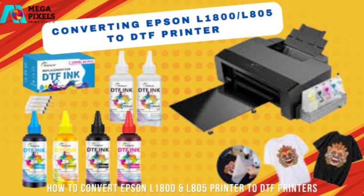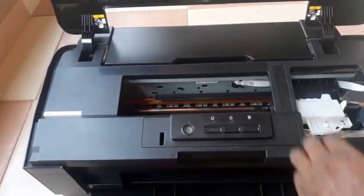We have to remove the casing and remove the components we need to remove from the printer to make the conversion to DTF. The critical area we need to work on is the front roller. So now we are going to remove the casing.